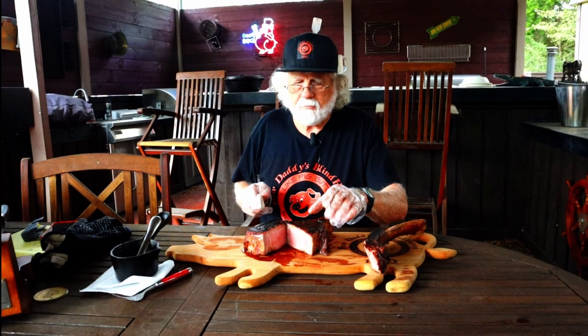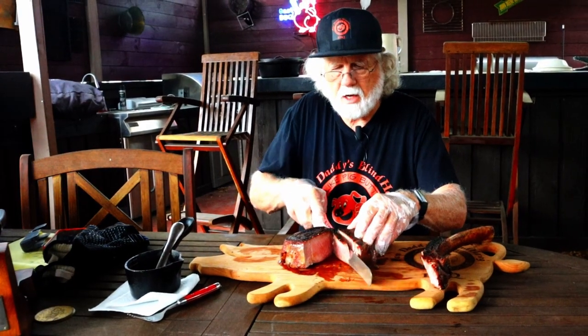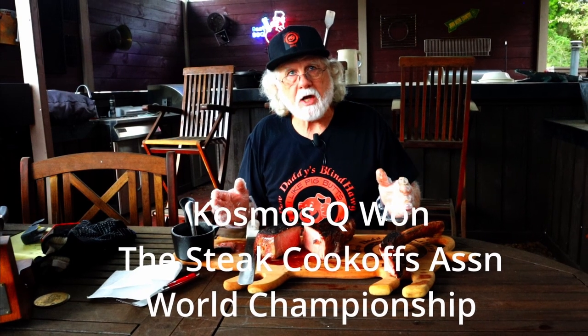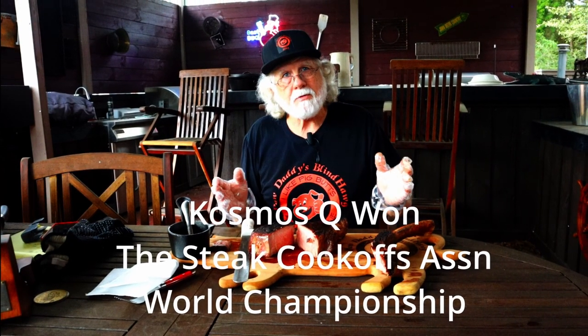It looks beautiful to me. Let's cut a slice — that's a great tasting steak. The Cosmo rub used Cow Cover and Dirty Bird Hot. He's won the world champion steak cooking competition using those rubs, and if you haven't ever had a tomahawk ribeye, I highly recommend you give yourself a treat. I hope you enjoyed the video — please hit that like button, subscribe, and I hope to see you next time at Paw Daddy's Blind Hog BBQ.